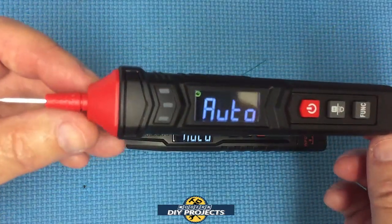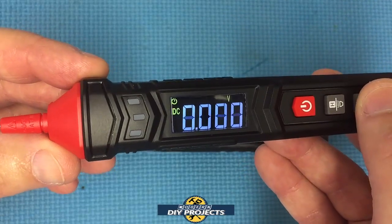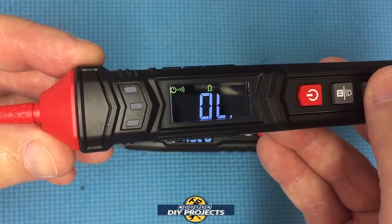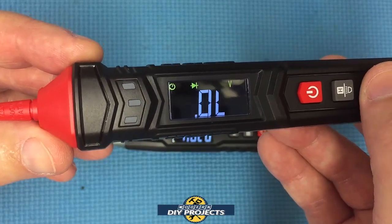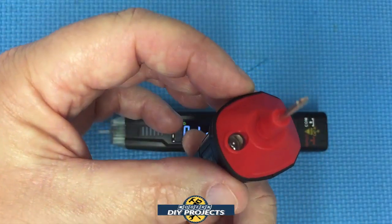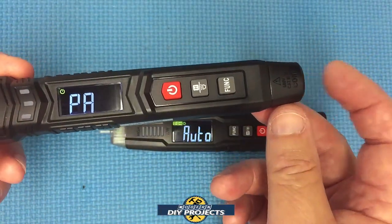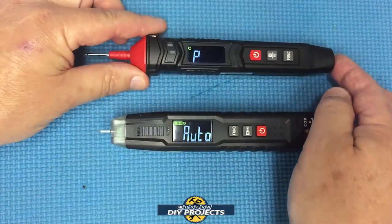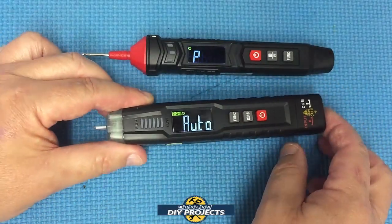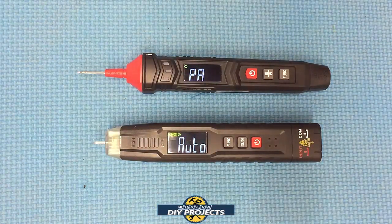The ST120 also defaults to auto mode and has the same clear, easy-to-read screen. The flashlight is at the bottom, and you can see the built-in probe on the tip with the second probe port at the bottom. On the ST100, you have two probe connectors at the bottom. That gives you a good idea of the physical differences between the two units.